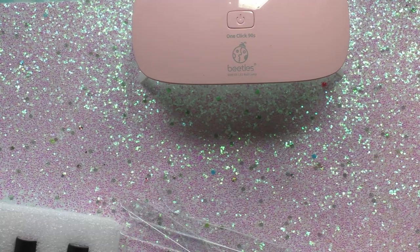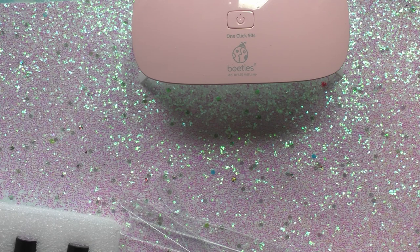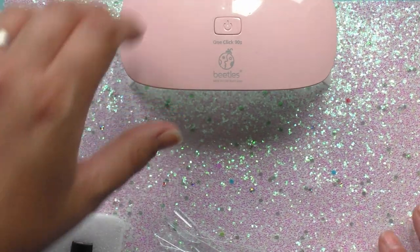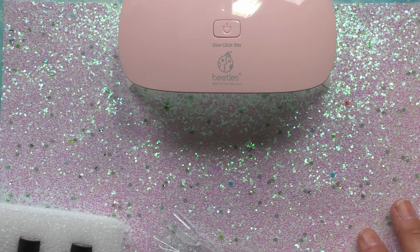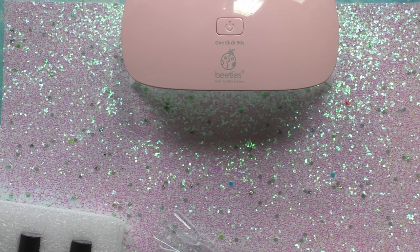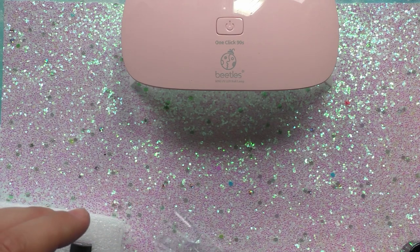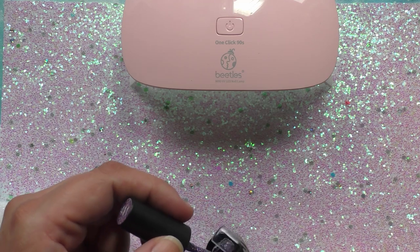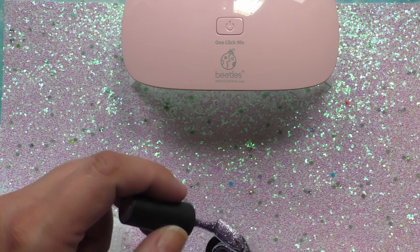For those of you who are wondering, this kit was $23.99 on Amazon and it's actually on sale for about $16. There are other kits at about the same price — the Model Ones is about the same — so if you want to try different comparison brands there are more out there. This is just the one I chose to test for you guys.